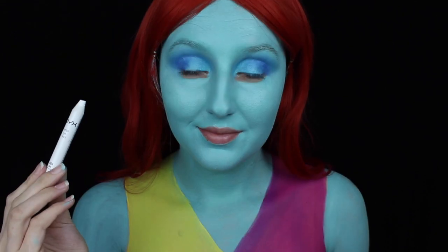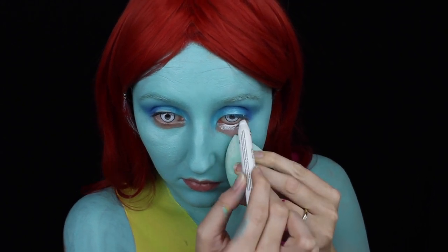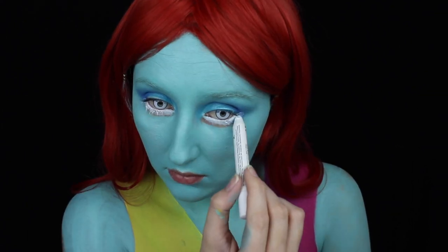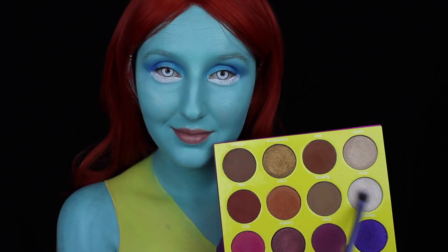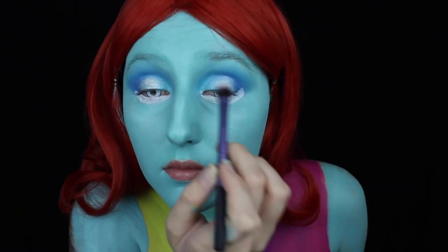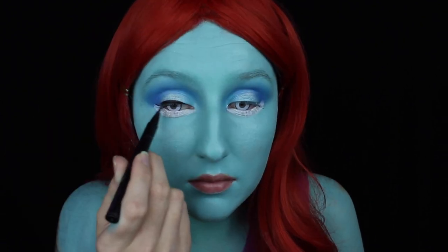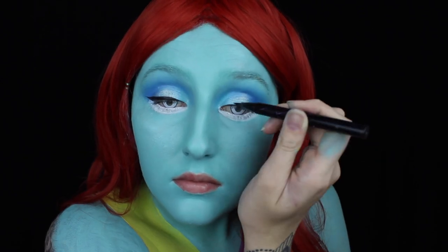Lining my eyes with a NYX Jumbo Eye Pencil in Milk, I'm heavily applying that on my bottom waterline only, buffing that into my lashes to ensure very bright open eyes and to give that large eye effect. You will need to lightly blend that out with a brush for a smooth consistency. Then I'm applying some shimmery shadow on the center of my lid to really open up the top of my lids and give myself a very large eye shape. I'm then taking a liquid liner and filling it in quite heavy with a wing on the outer corner, rounding off the top of my lids but applying it thin towards the inner corner.